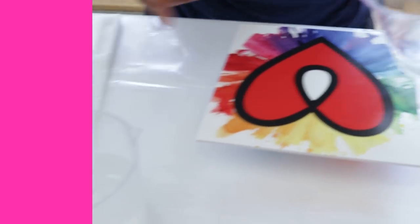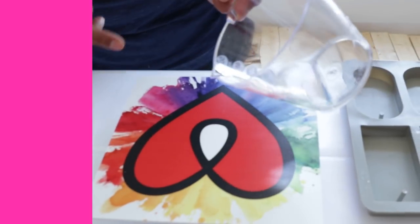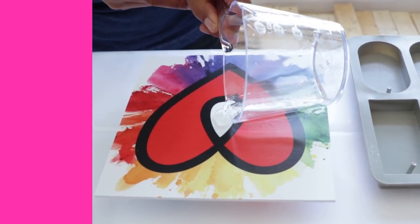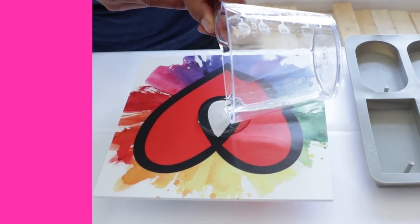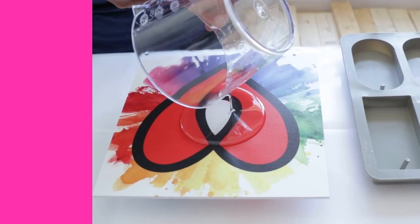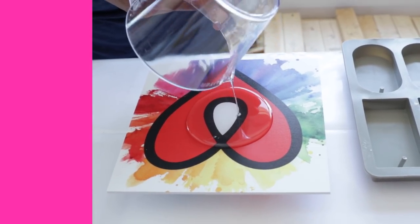Tip number five: pour slowly and pour deliberately. Same thing as when you don't want to mix too fast to incorporate too much air — we also don't want to pour too fast. So just pour in the center and pour nice and slowly. If you just dump it all out, we're going to get lots and lots of air mixed in there. Pour slowly.